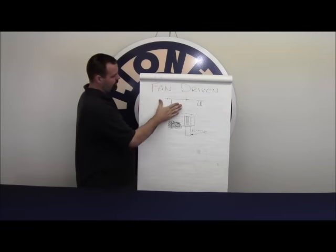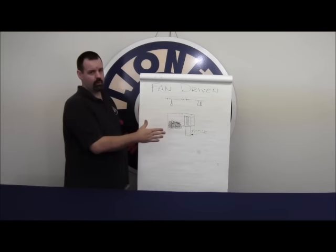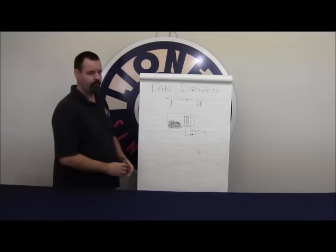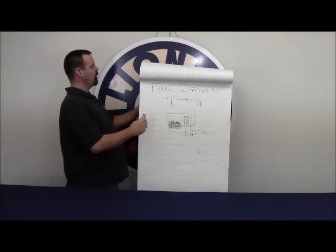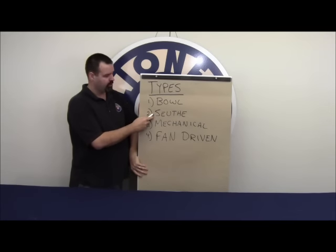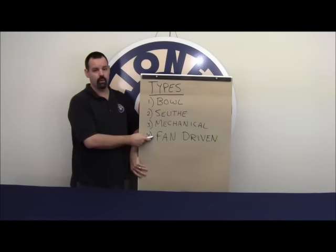We're going to talk about how to improve performance specifically on fan-driven units, but the concept also applies to all other smoke units as well. To recap, we have four basic smoke units in our product line: the bowl, the sooth unit, the mechanical unit, and the fan-driven unit.